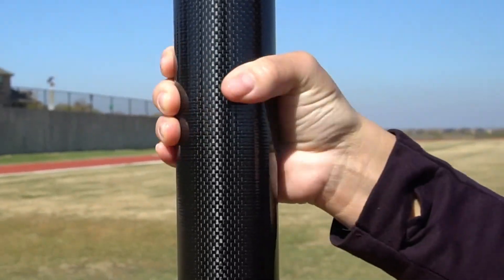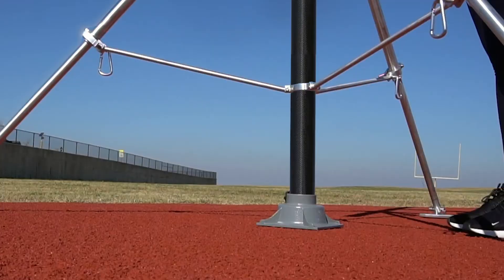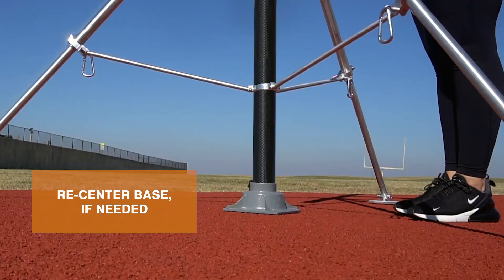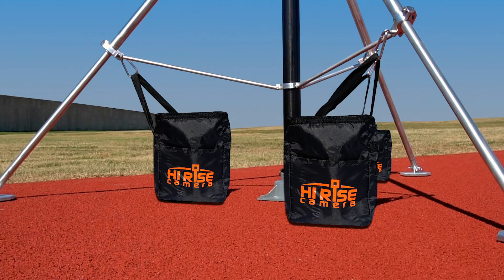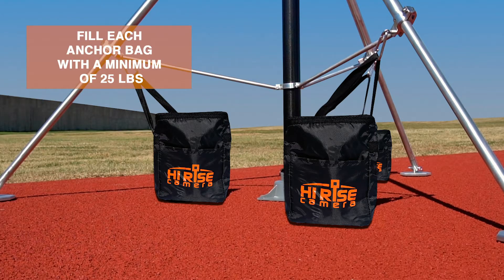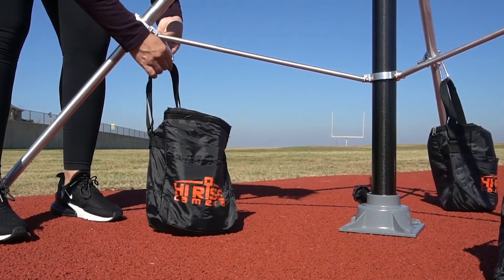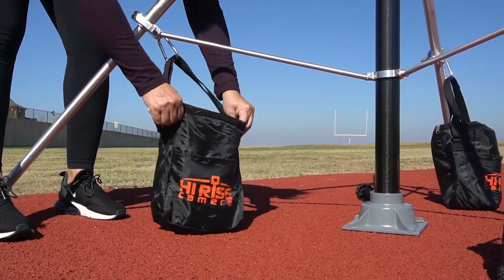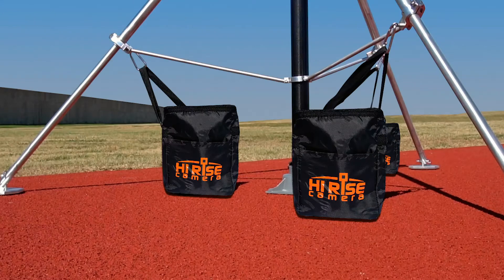Ensure the pole spins back and forth smoothly. Make sure the base is positioned under the center of the tripod. If the pole does not spin smoothly, the base is likely not positioned directly below the center of the tripod and should be re-centered. Fill each anchor bag with a minimum of 25 pounds of weight, sand, etc. Secure each tripod leg by attaching the anchor bag strap into the clip located on the tripod leg. Repeat this process on each tripod leg until all legs are secured with an anchor bag.